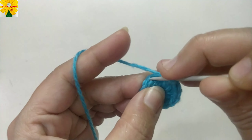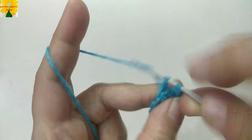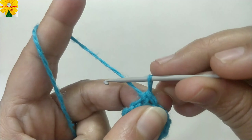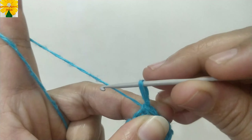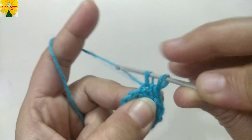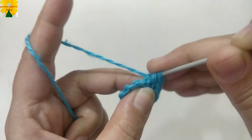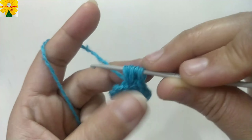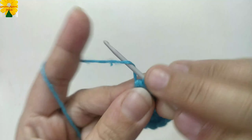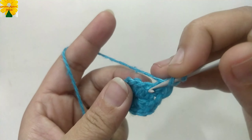Now we have to join the stitches on the top of the third chain of the fourth stitch, so insert the hook, pull through, pull through two — the first round is complete. Pull the yarn a little long. Now yarn over, insert the hook on the top of the fourth stitch, pull through, into the same stitch insert the hook and pull through. Pull through all the loops and pull through. Chain one for chain space on the top of the next stitch.